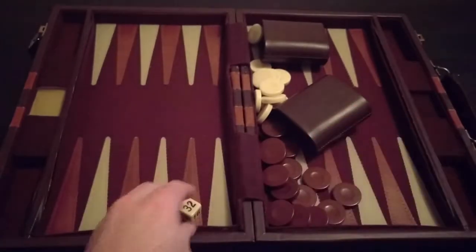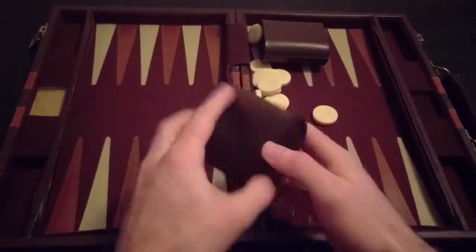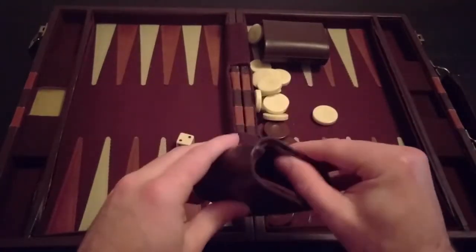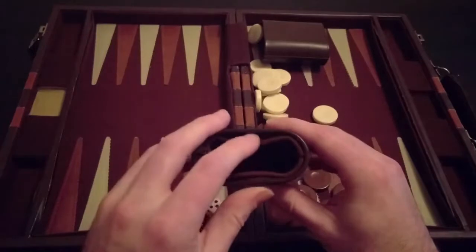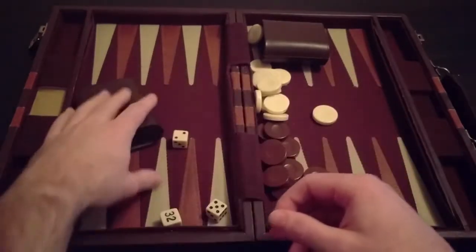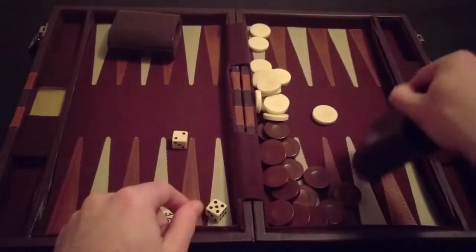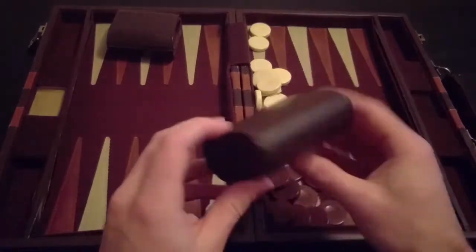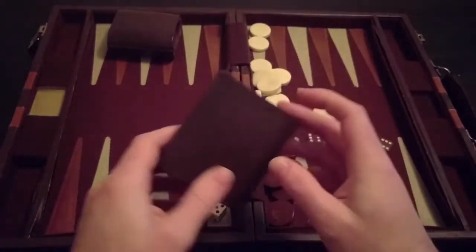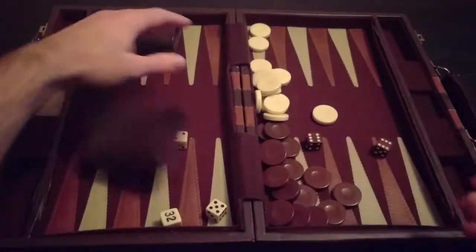These cups — these rollers — they have seen better days. You can see this one's falling apart from the inside, falling apart from the back. What am I paying two dollars and fifty cents for? This one's a little bit better but still not too impressed.